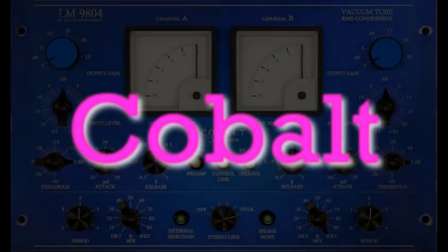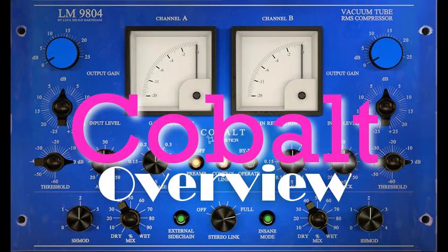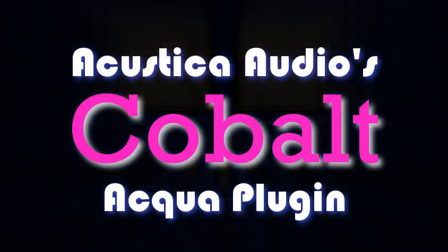Thanks for watching. I hope you enjoyed this overview of the Acoustica Audio Cobalt Plugin.